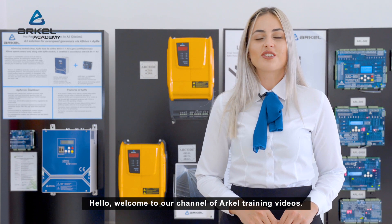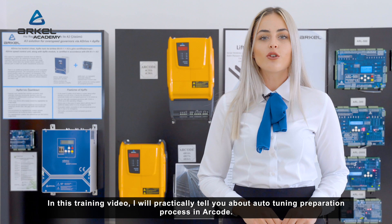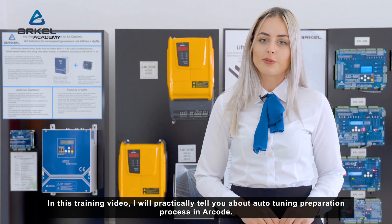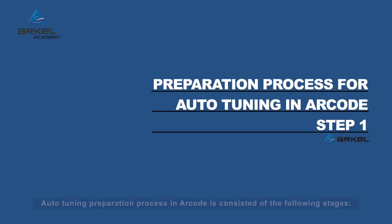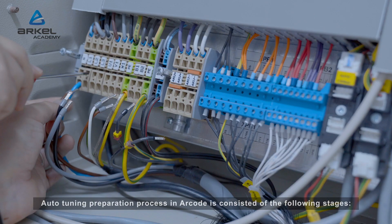Hello, welcome to our channel of ARKEL training videos. In this training video I will practically tell you about the auto-tuning preparation process in ARKODE. The auto-tuning preparation process in ARKODE consists of the following stages.